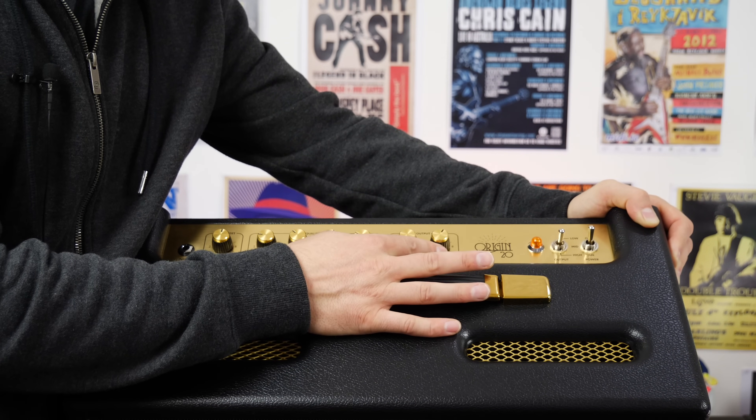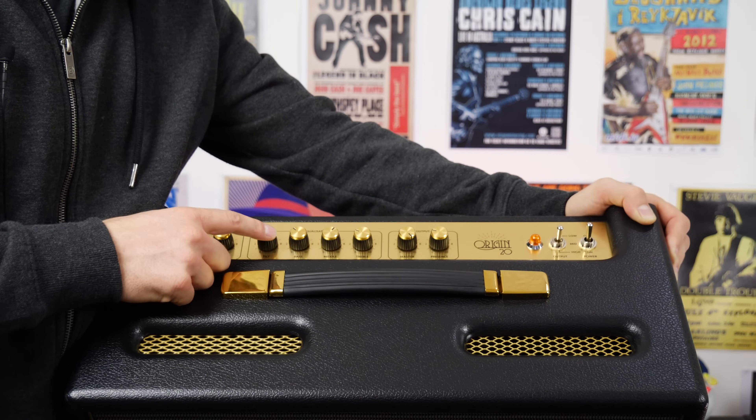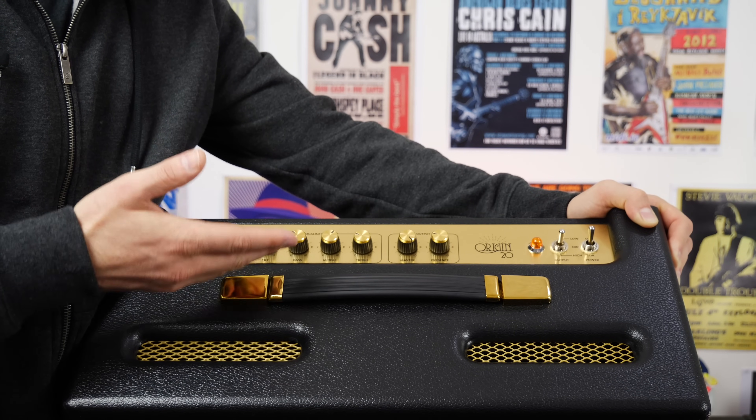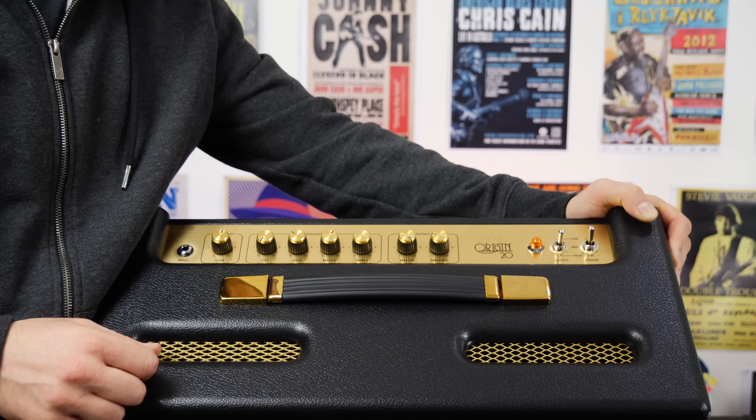We have a presence control as well, which also brings in a little bit more brightness. Now between the presence and the tilt control, you don't need a lot of it, at least to my ear with my guitars. So the further up the tilt control goes, look out — it gets pretty bright.